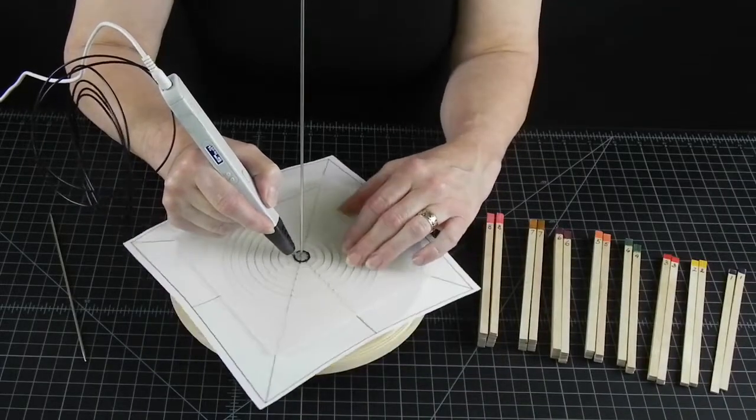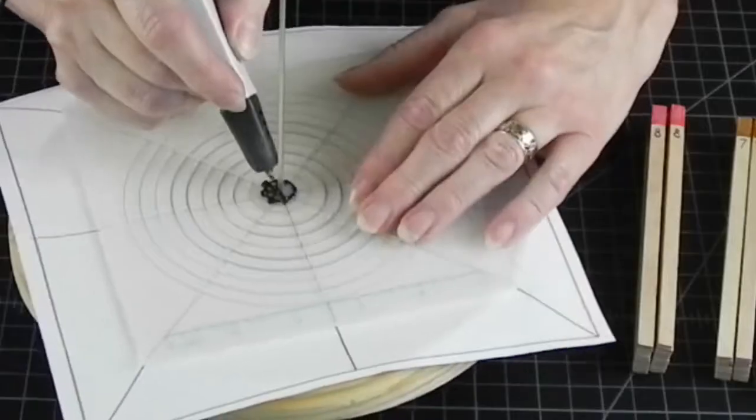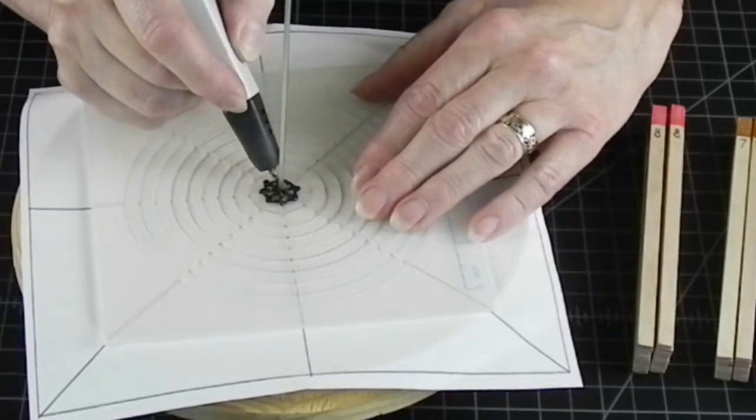Now, for the base of our grail, I will use the spacers in the opposite order, starting with the larger going smaller.